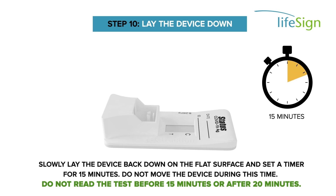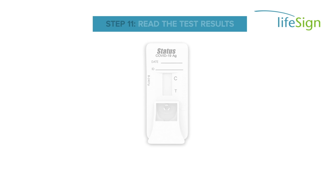Do not move the device during this time. Do not read the test before 15 minutes or after 20 minutes.